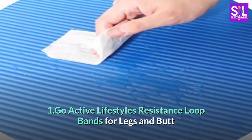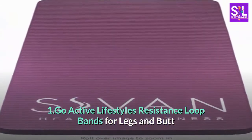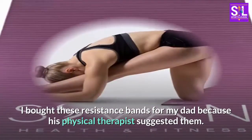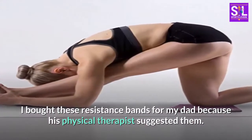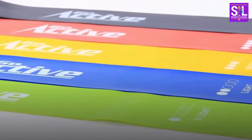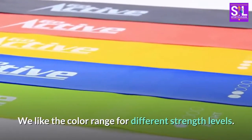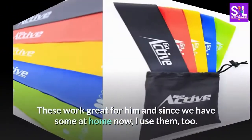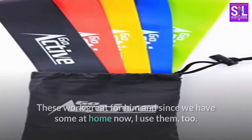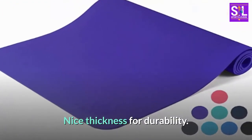Number one: Go Active Lifestyles Resistance Loop Bands for legs and butt. I bought these resistance bands for my dad because his physical therapist suggested them. She said it's gotten harder to find quality bands. We like the color range for different strength levels. These work great for him, and since we have some at home now, I use them too. Nice thickness for durability.